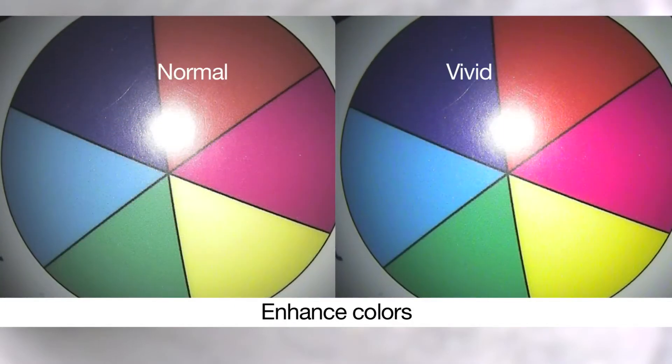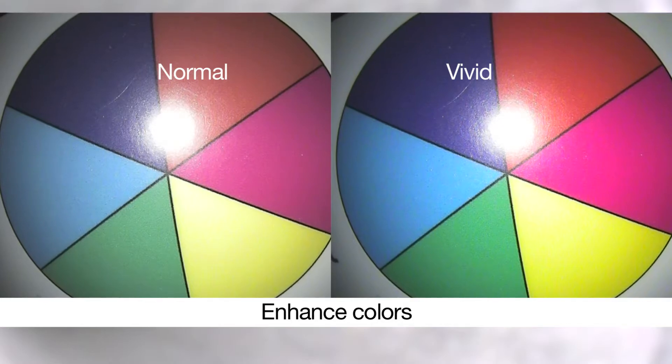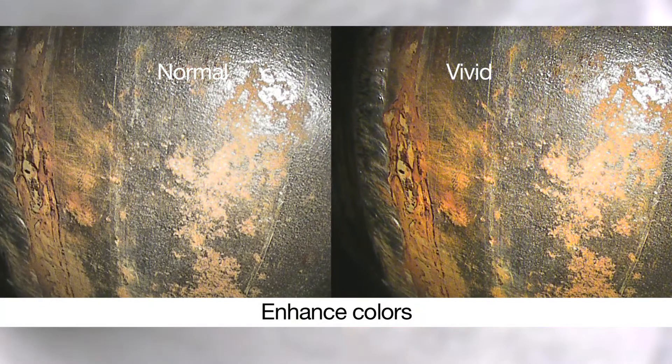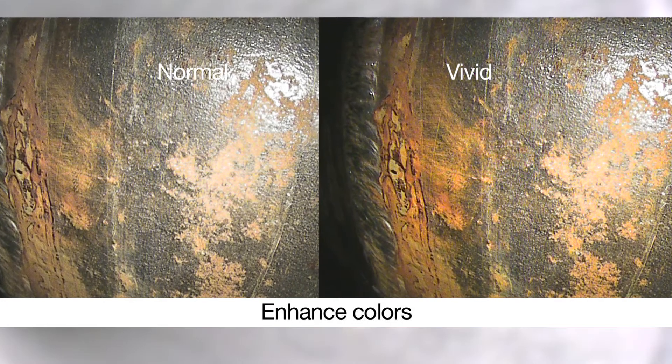View the natural tone on most surfaces or enhance color to make blues, yellows, and reds stand out to add contrast when it's important in applications like corrosion detection or heat-affected zone inspections.